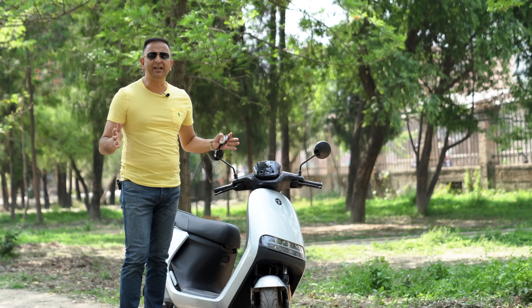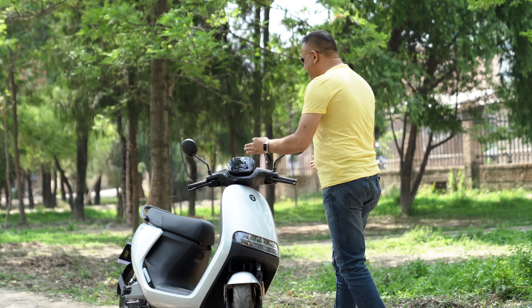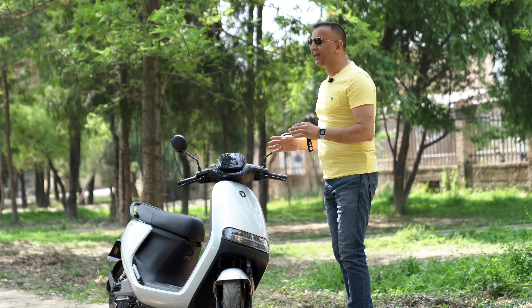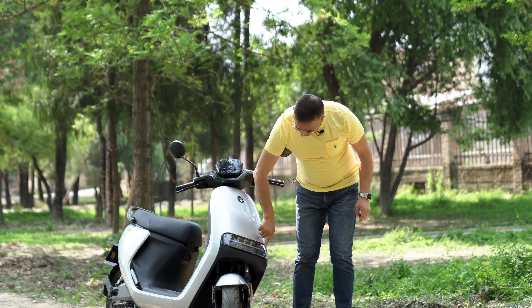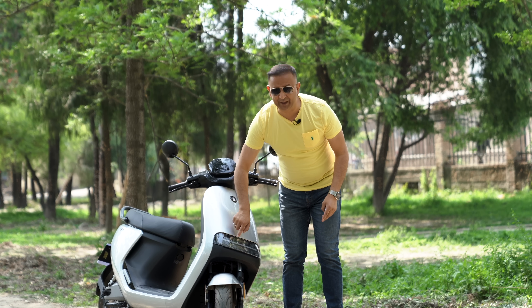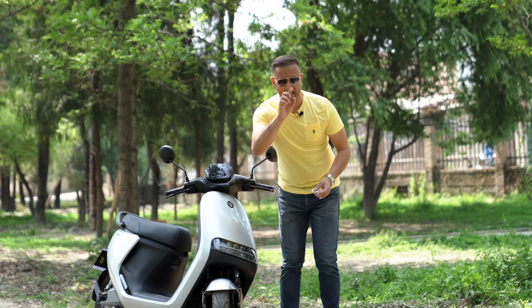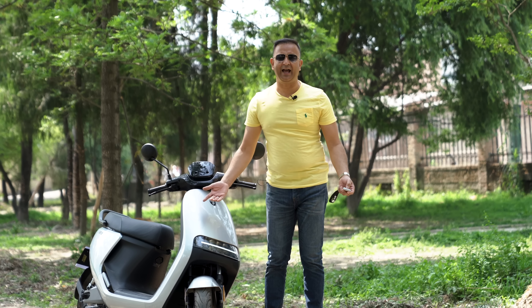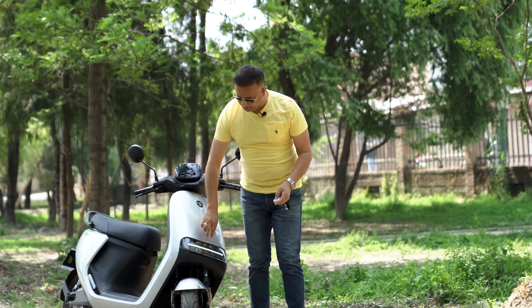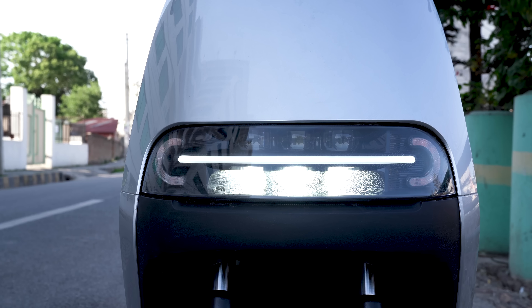It is a good idea. This scooter is a big scooter. When everyone comes to the scooter, it looks different. You can see this side light. This is the LED DRL headlight. You can see this side light. If we are on the remote, you can see the headlight. This is the normal light and the LED light.